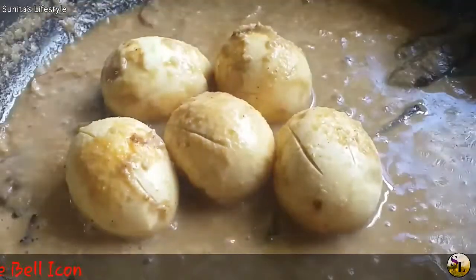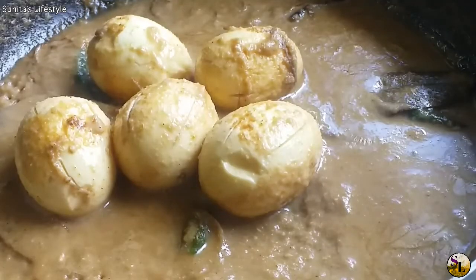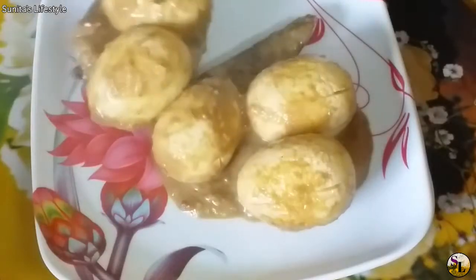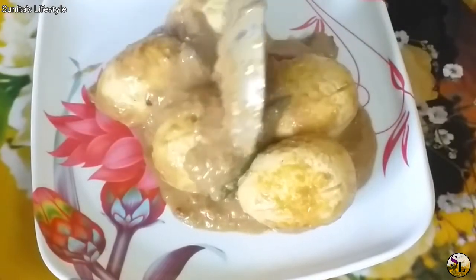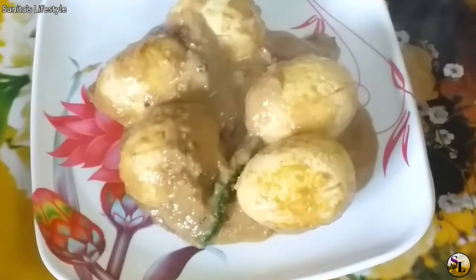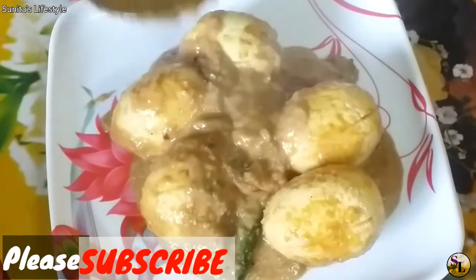I am ready to cook this recipe. If you like this recipe, please like and comment. Please share this recipe and subscribe to our channel and click the bell icon. Namaskar.